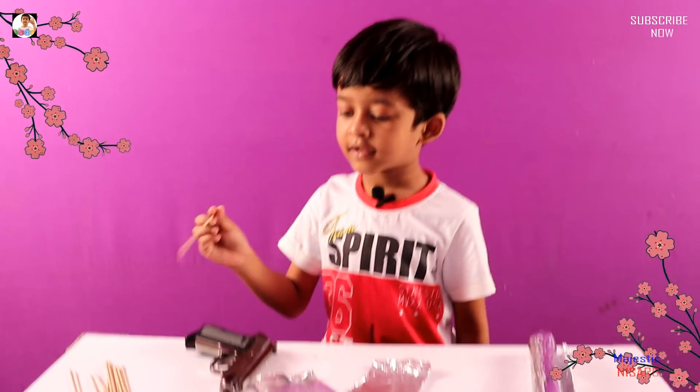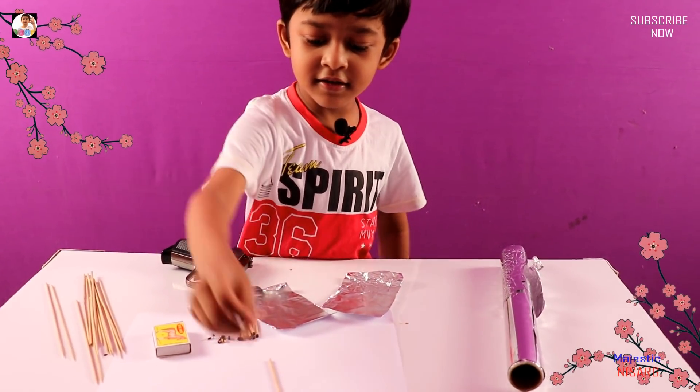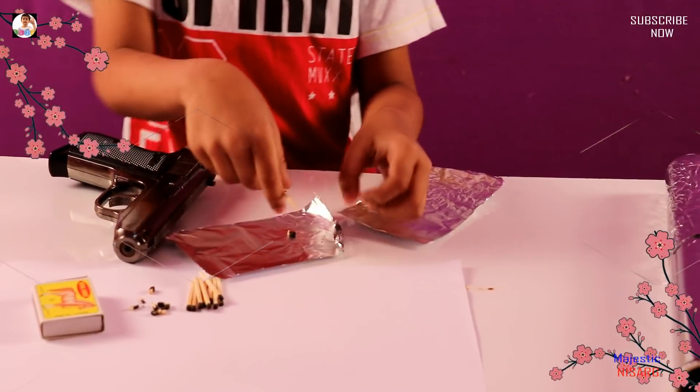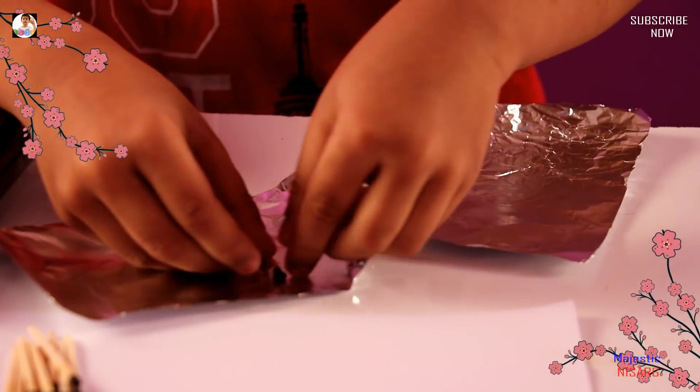You also have to cut it like this. Look, I have to show it from this side. These sticks are this size, and these are the cut ones you need. Put the cotton thing in. Get your head in, come on, get in.